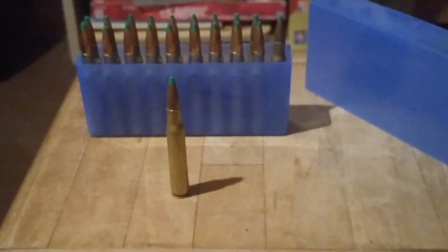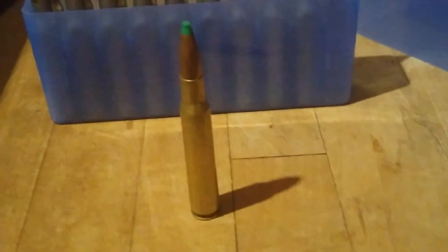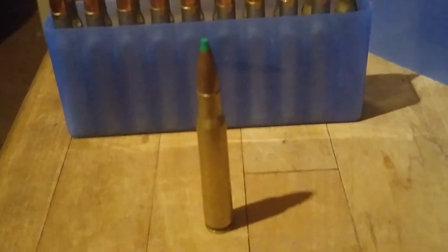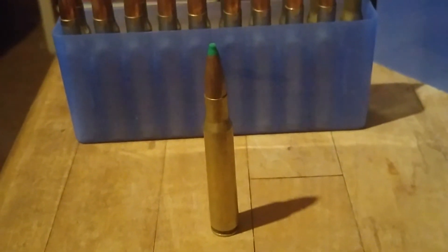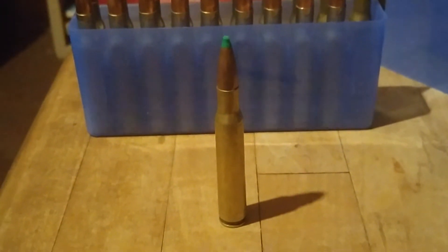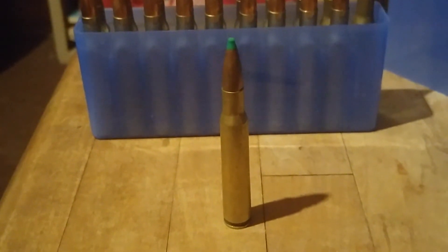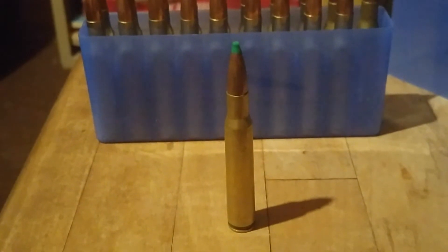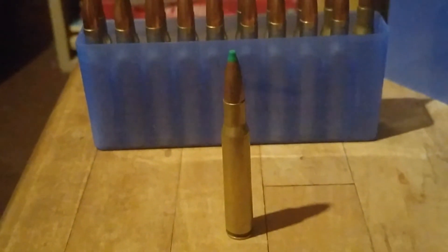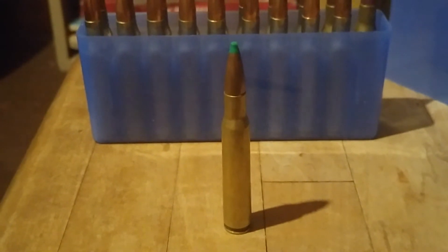We're looking at a box of .30-06 goodness. The .30-06 was adopted by the United States military in 1906, which effectively makes it a 112-year-old cartridge. So why would we still be interested in it? Usually when a new cartridge hits the market and the manufacturer is trying to show off its ballistic capabilities, it often shows it in comparison to the .30-06. 112 years later, this is still the gold standard.